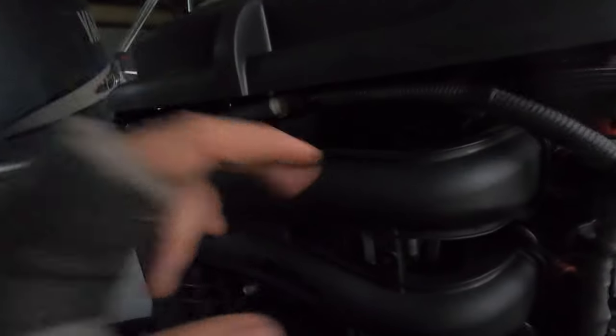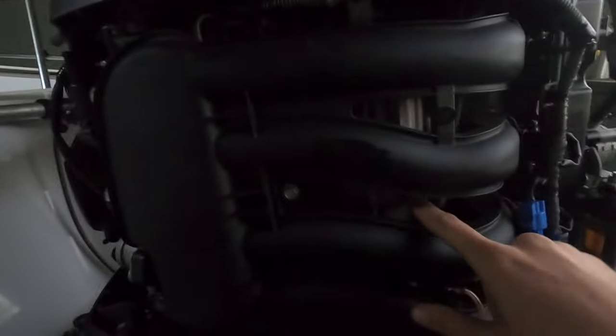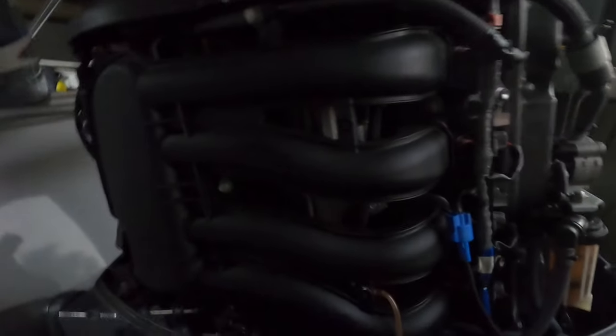It then goes through in here — it's hard to see, but in behind this manifold there's a case and the fuel pump is inside there. I've only just recently replaced the fuel pump on this motor, so I'm going to say that's not the problem. So we've got spark, we've got fuel — the other thing we need is air.